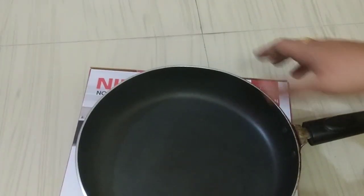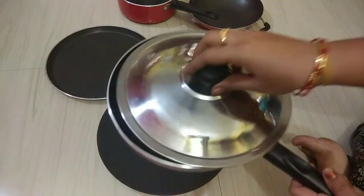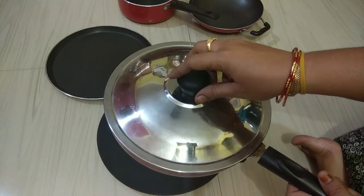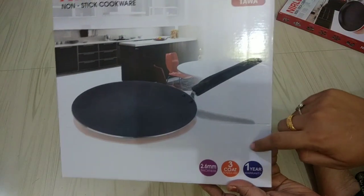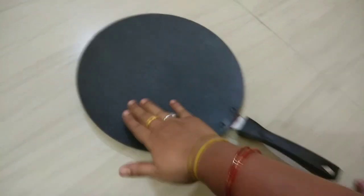This is the best product. The fry pan has a lid. You can add the lid very easily. This is a concave shape with 2.6mm thickness and a 1-year warranty. This is a good product — it is very smooth and good.